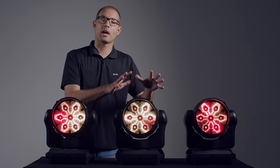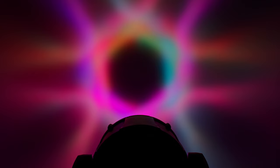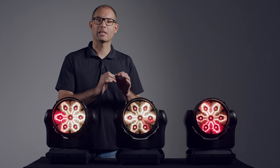So there you have it, the Martin MAC Aura XIP: a refined wash light with premium optical performance, a brand new Aura backlight effect with filament look, and the XIP Smart Outdoor Solution bringing incredible performance inside and out.